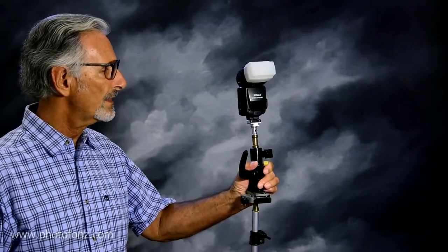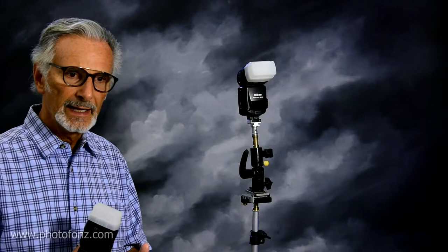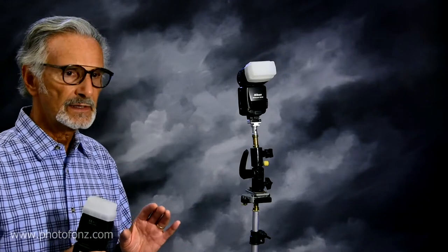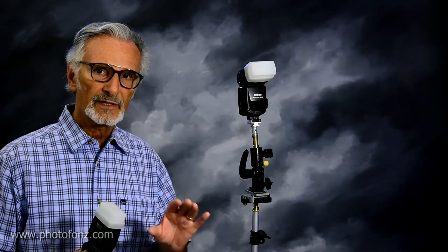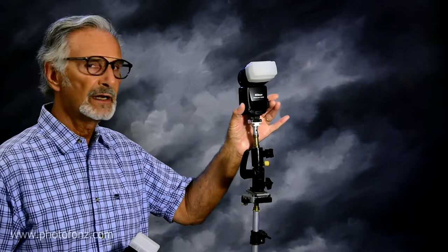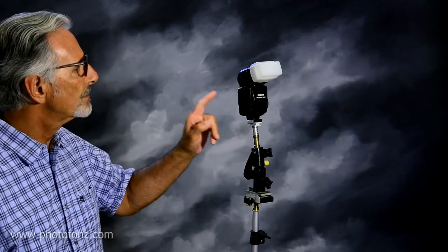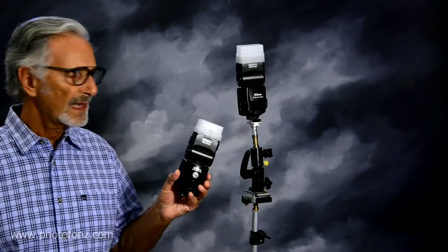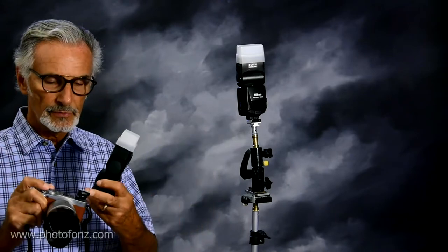Getting back to the flashes — the way SU4 mode works is that the flash in the camera is going to be used in commander mode. It's going to set off a flash that's very weak, so you want to make sure it's weak enough not to affect your exposure. The remote flashes have a sensor, and when the light hits the sensor it's going to fire. This works in the SB800 and also the older SB80 DX. Once you have your flashes set to SU4 mode and your camera's flash set to commander mode,